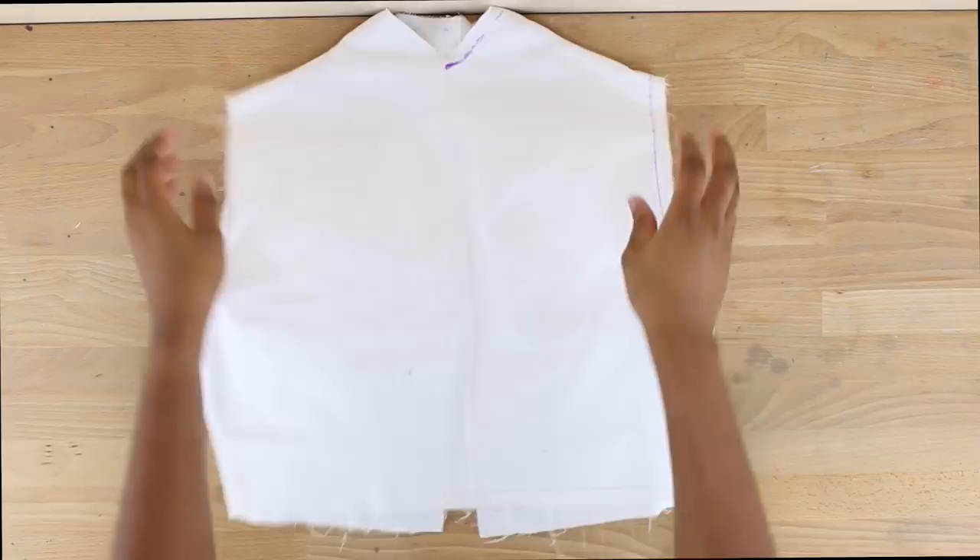Then I went ahead and attached my front to my back — shoulders to shoulders and side seams to side seams — leaving my back open. Now we're going to be making our waistband for our costume.